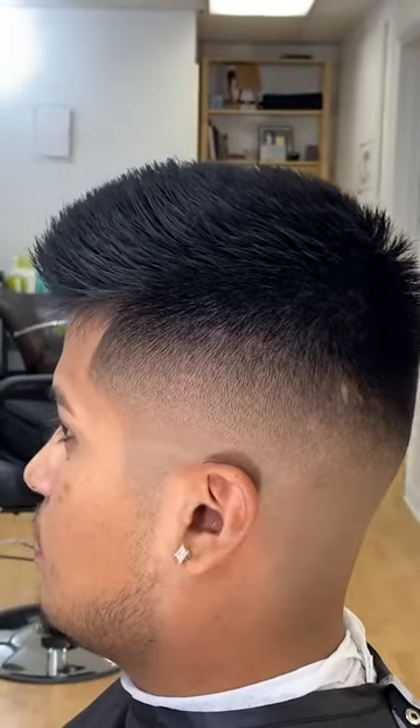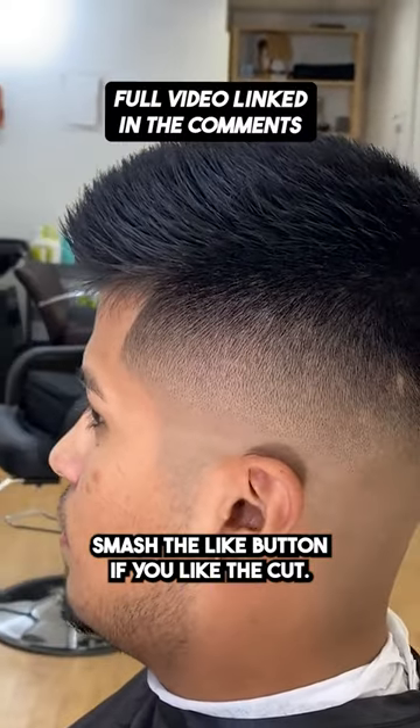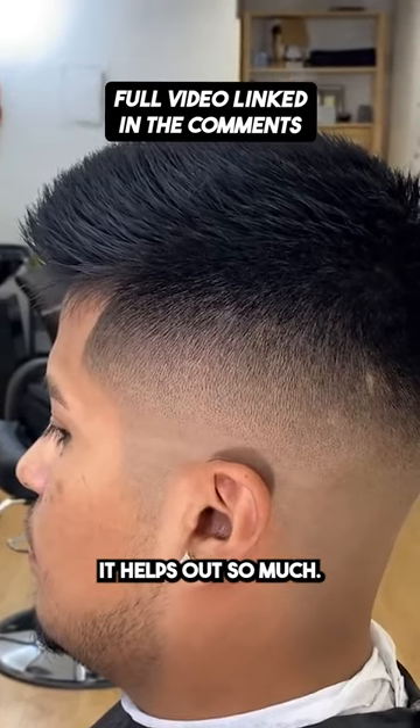This is the finished look. Let me know, guys, what you think in the comments below. Smash the like button if you like the cut. And if you're new to the channel, please do subscribe — it helps out so much.